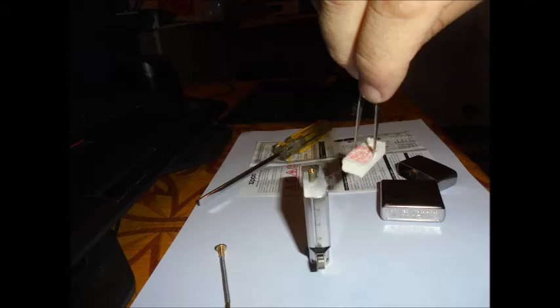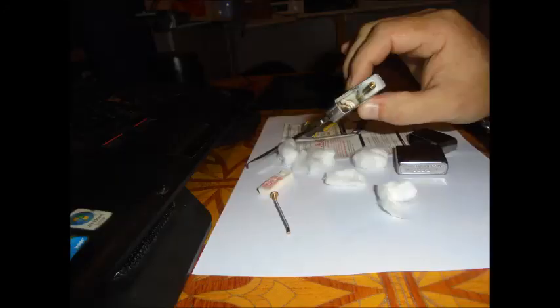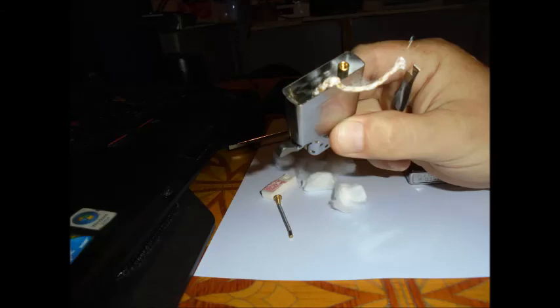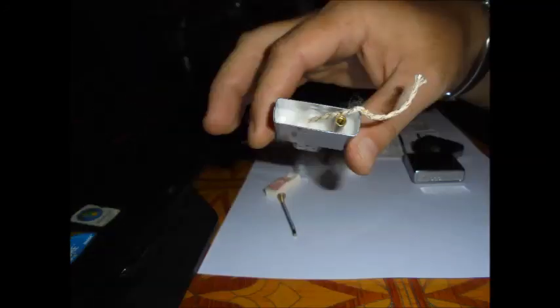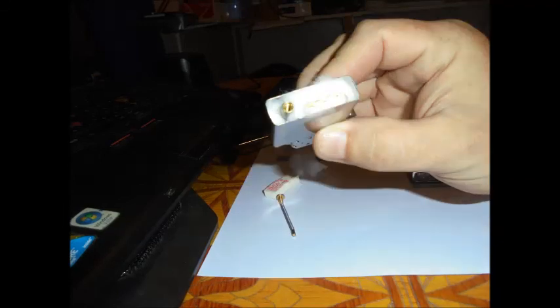Using tweezers, I removed the felt which is underneath, and then I pulled out the rayon balls — I think that is cotton, not sure. Anyway, everything is out. Here you can see the wick — it was not in a very good position, so I pulled it out so it sits properly. Here you can see the wick.